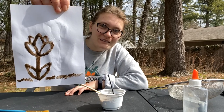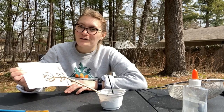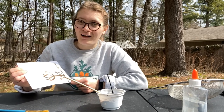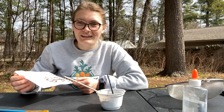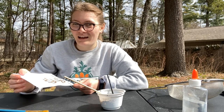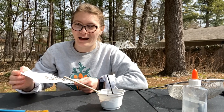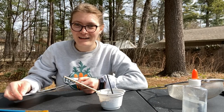This is my crocus! You can draw anything you'd like and use any different types of soil — they'll all come out a little bit different. I want to thank KidsGardening for sharing this activity. I was so excited to give it a try when I was out in my garden this weekend, and I hope you will give it a try as well. Have a great day!